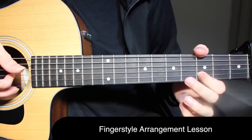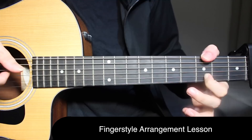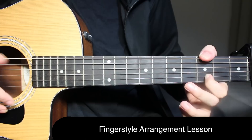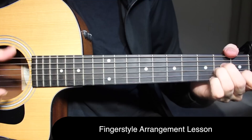Open on the first string, third fret on the second string, open on the first string again, then a slide back from five to three on the second string. And now three and three on the second string and top string together. I'm using my thumb over here — you can just do a slap with the help of your thumb on the top string. And then we start with what you can call the pre-chorus.